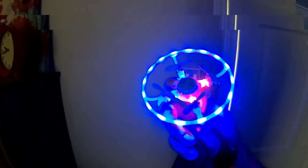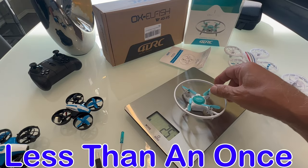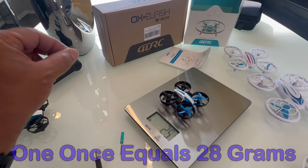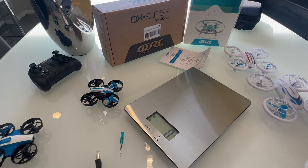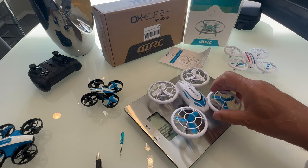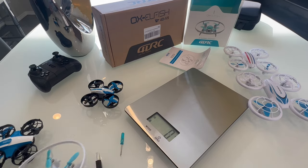Let's see what she weighs in at — 25 grams, which is just barely under the Holystone HS210. The Holyton 330 weighs a little more at 31 grams, so it's quite a bit lighter than some of the bigger drones I was showing you.